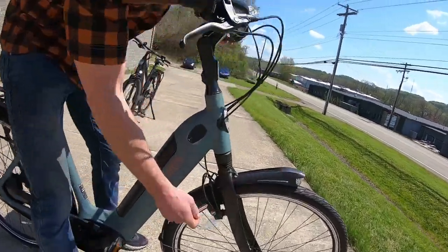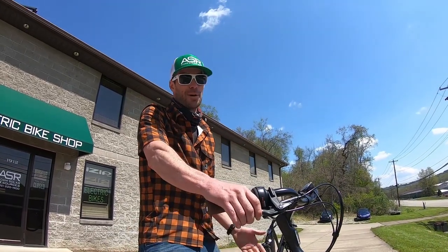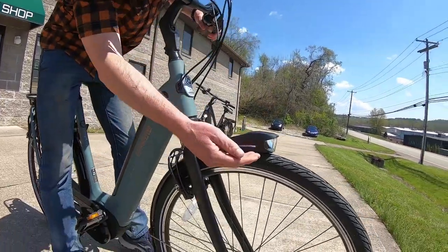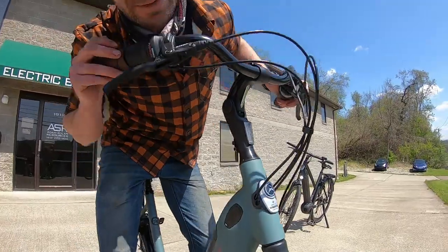They run hydraulic rim brakes — Magura — used from trials riding technology from years back. Proven technology, works very well. My favorite feature of this bike is the integrated lighting. It's got lights on the side. I can't really see it right now, it's sunny today, but it's a very bright high beam.